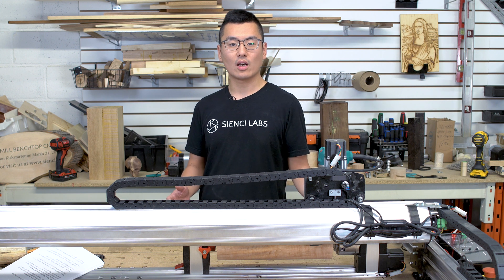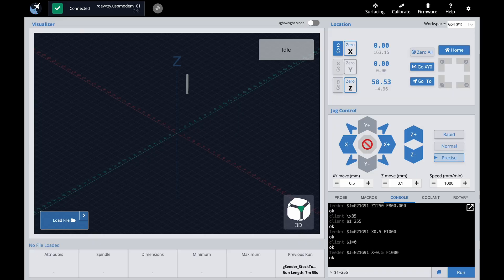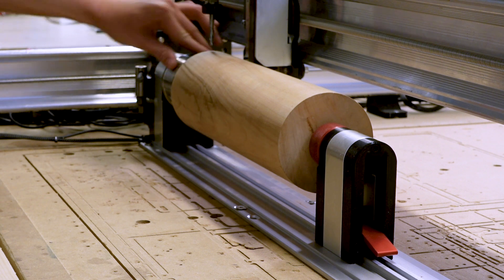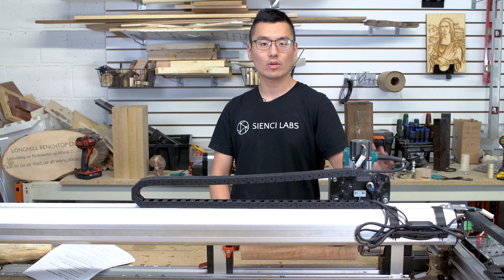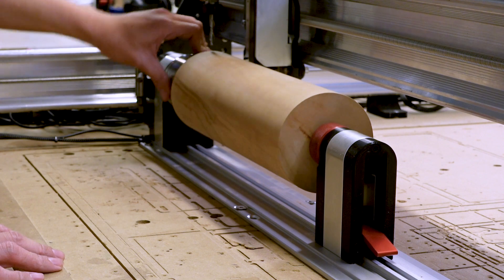This is a bonus topic for those running large projects with tool changes. It's easy to accidentally turn your workpiece and lose your A-axis zero during a tool change. To reduce this risk, turn on holding current so your motors remain energized and locked even when not moving. Simply send the command $1=255 in the console and give it a quick jog. To turn off holding current, send $1=0 in the console and jog again — your motors are now free.